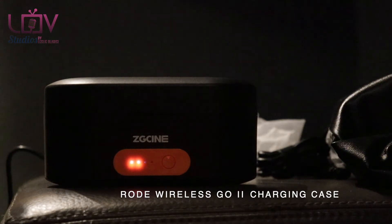We got a charging case, user manual, two cables, and a carrier bag. Those are all of the components.